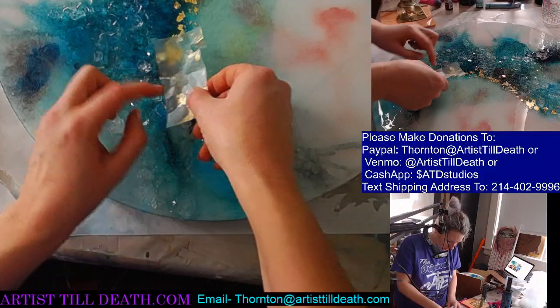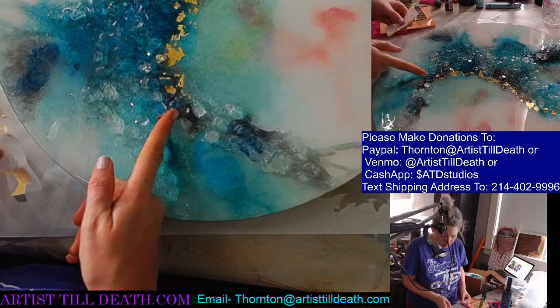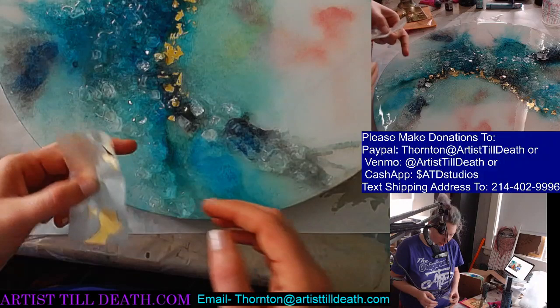I guess the whole point of this video is to say that if you wait until 12 hours with this resin — that's not going to work with all resins, because different resins have different working times and different setup times — but with this resin, 12 hours seems to be the magic hour.